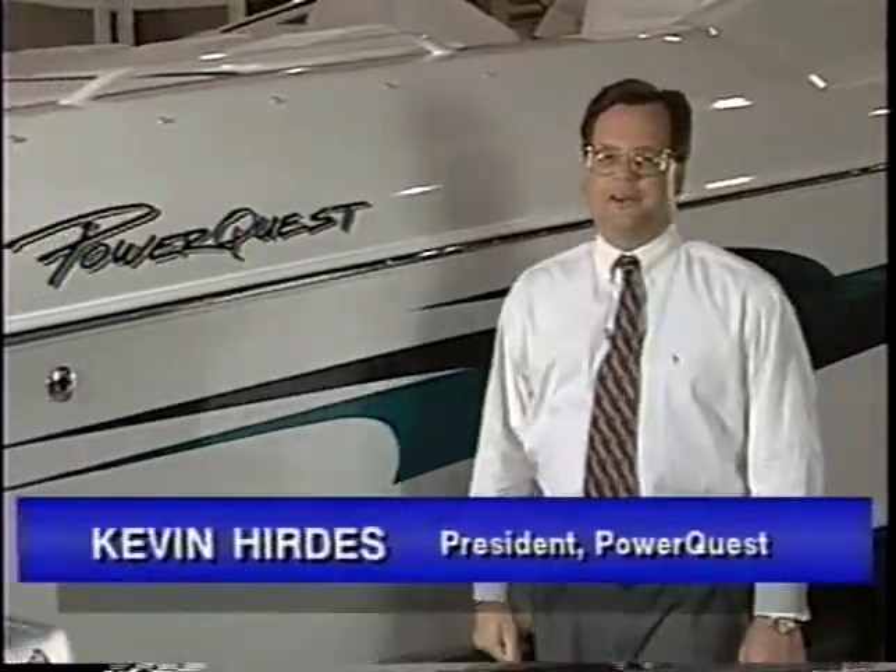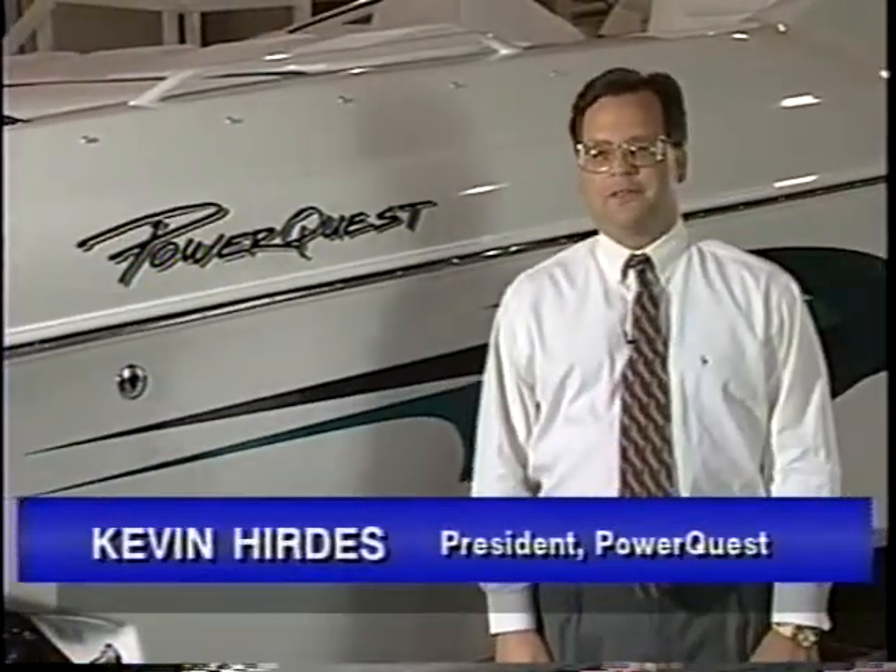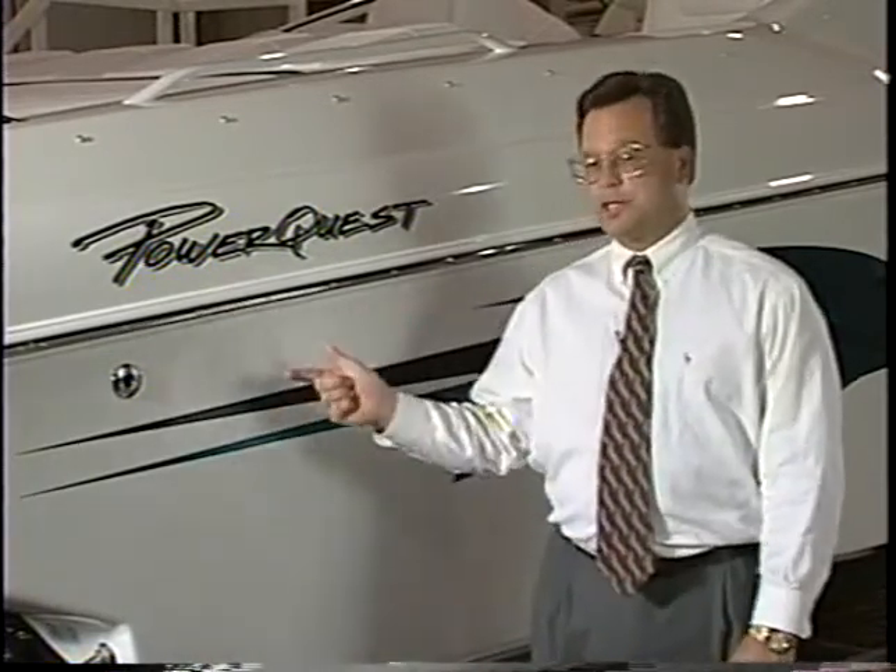Hello, I'm Kevin Hurtis, President of PowerQuest Boats. We love this business and sweat the details. We're passionate about building the highest quality performance boats in the industry. From our 221 Bowrider to our ocean-taming 38, PowerQuest is quality through and through. When you get behind one of our wheels, you know you've got your hands on the best. PowerQuest.